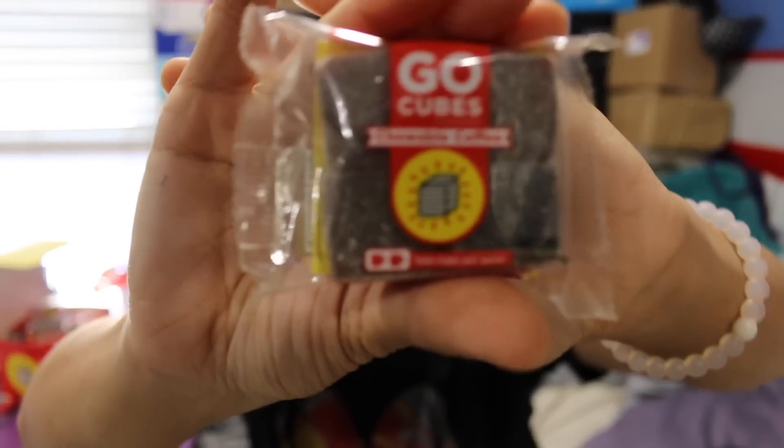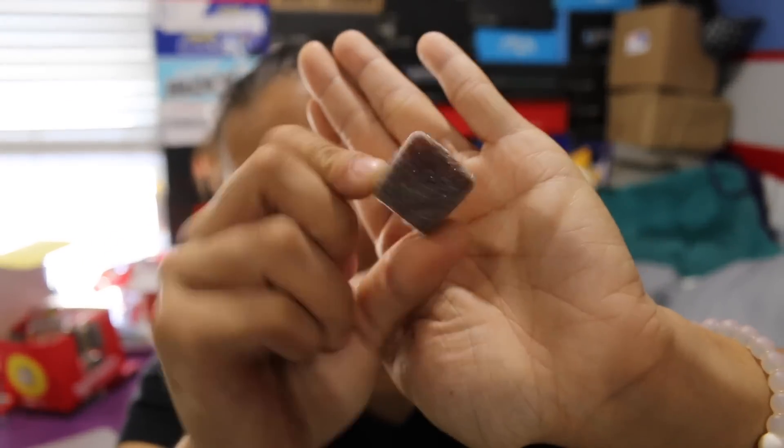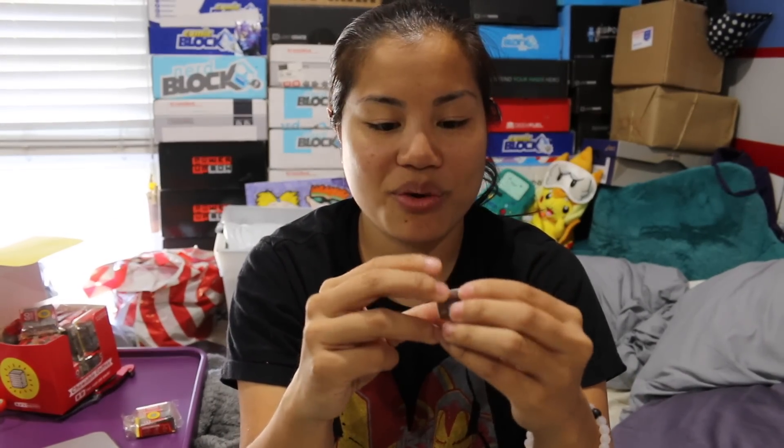I guess we'll just open up one and hope we got one of each. I'm trying to look at the differences but I can't really tell. So this is a pack of four. Let me open this up and show you. They smell like coffee, that's for sure. I don't know how much of a fan I'm going to be of the texture because they're like jellies, but they're coated in some kind of sugar. It's odd — are these gummy? Are they jelly? It almost feels like a mochi. Here goes nothing.